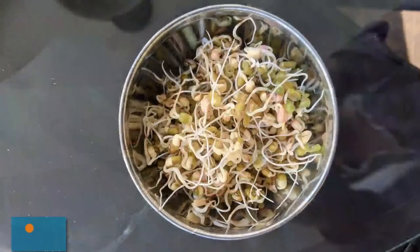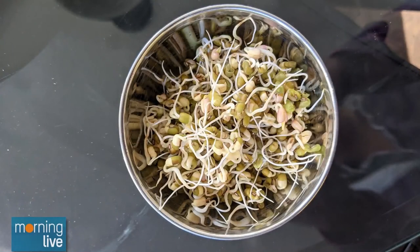You can keep going if you want to, because my kids like the shoots to be longer. And that's what you see there — those are about an inch-long shoots and they're delicious. I don't have the patience for that, so that is about three and a half days worth of work.